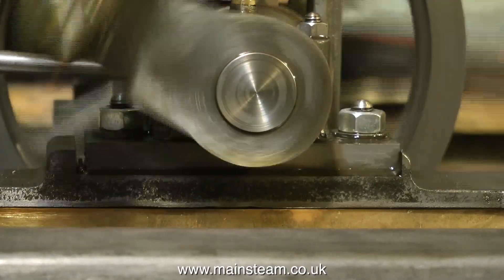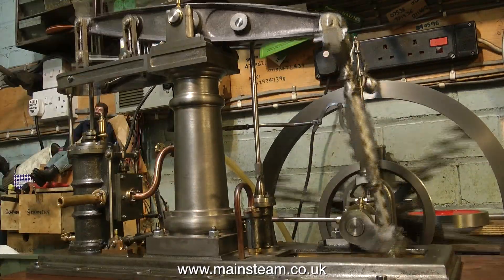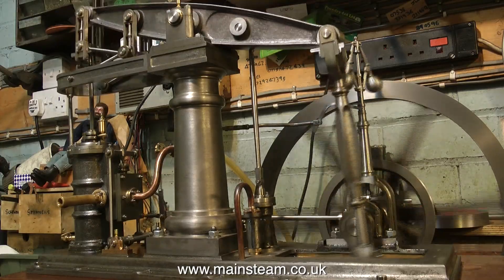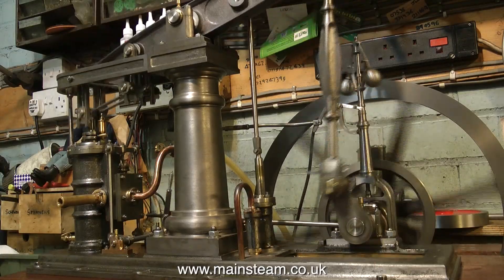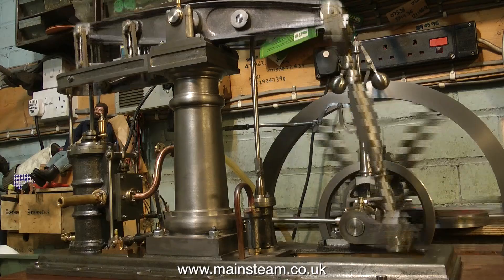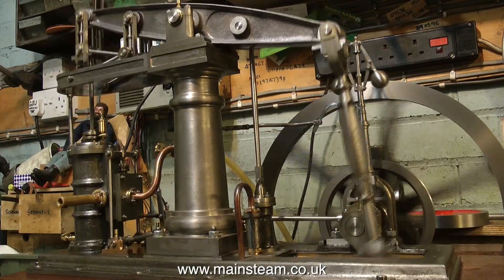When buying a steam engine, do not get excited about it when you go to look at it. Keep a cool and level head and keep your eyes wide open. Look for all the things I've just gone through, and don't forget to listen for spurious clunking noises, which will definitely tell you something is either worn or not made properly. Had I been offered this engine I would have walked away, because it's not well made — though if it were very cheap I would have bought it and put it right.